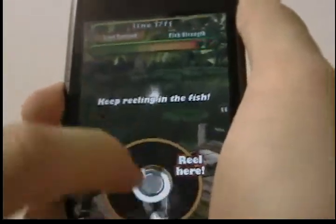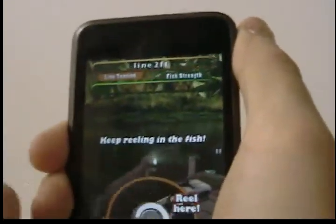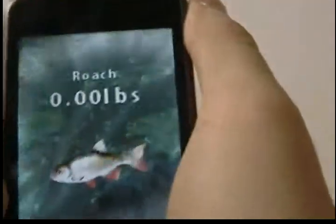Once you have a fish, you reel it in. You pull back a little bit. Makes it easier to catch him. There you go.